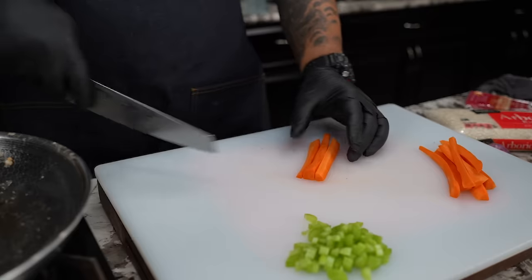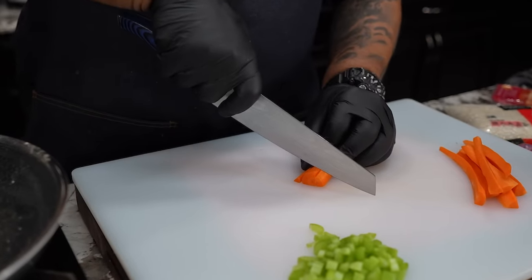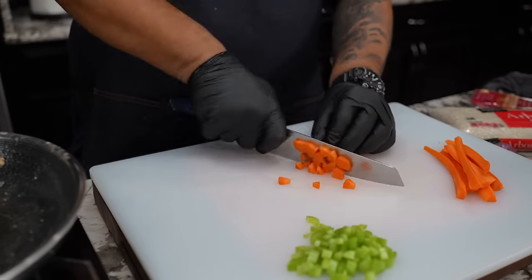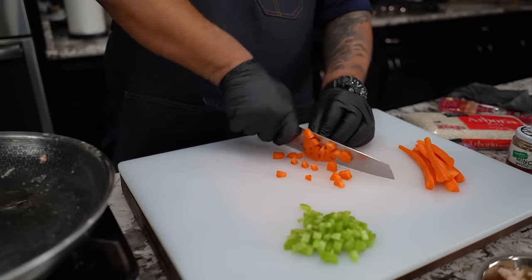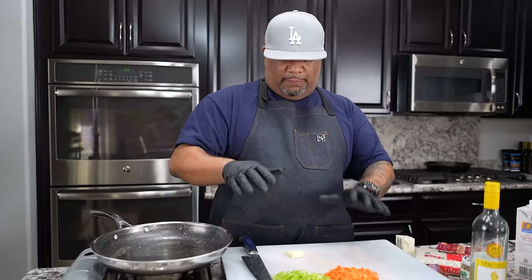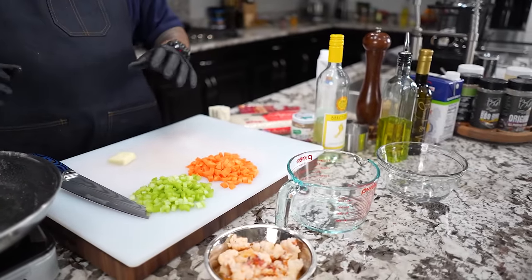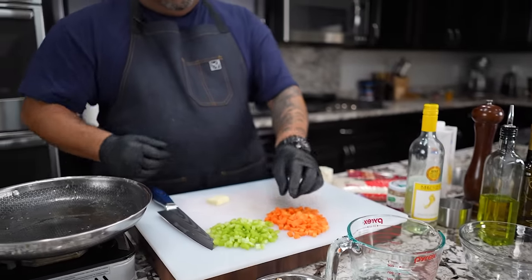Peel, slice them down just to get them into some small pieces. Then you take your carrot — you want to try to keep it all about the same size as your celery. So once we get to this part, I got myself a bowl. I'm going to explain this as simple as it can be. I'm going to start with my carrots because carrots are super hard.